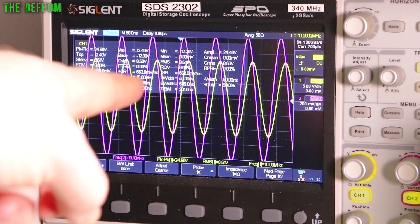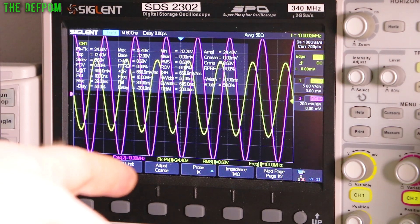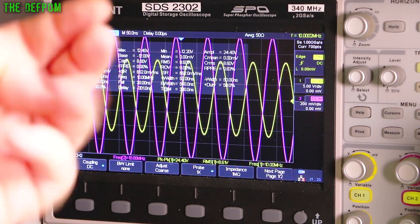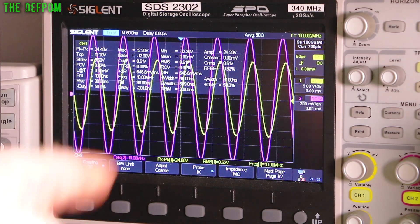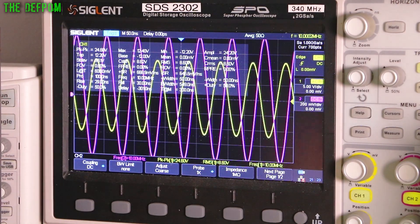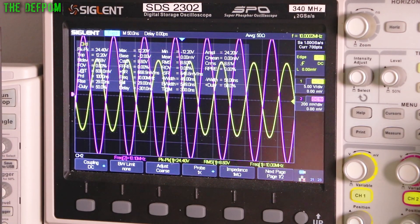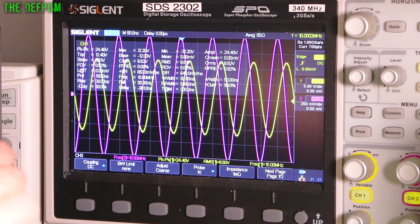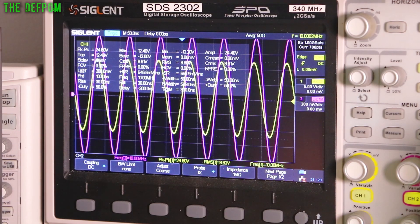Considering that each waveform pass is one hertz difference per second - if I count, say, seven seconds for one hertz difference, that's about 0.13 hertz - so it's around 150 millihertz out between the two. Between the rubidium and the GPS Disciplined Oscillator.